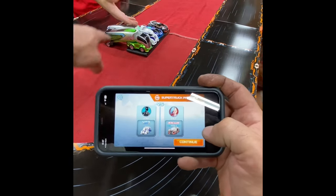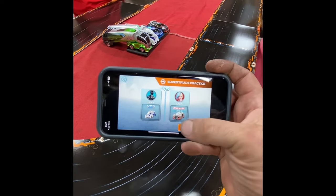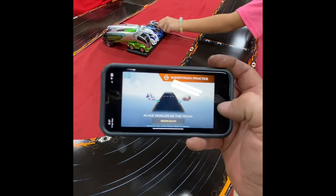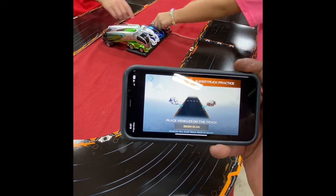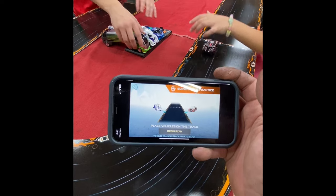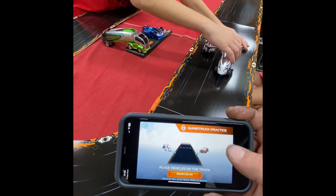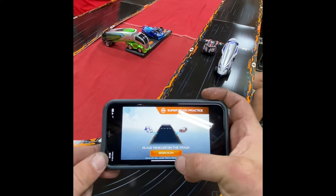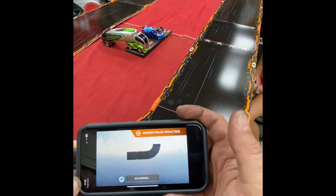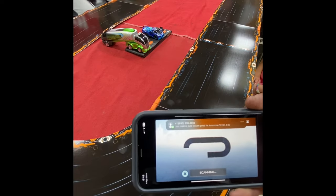So now we have the white one — the X-52 and the Skull. We're going to hit OK. Put the red one on the track, and Ethan, put the white one on. I'm going to win with the white one! Now we're going to hit begin scan. Oh, they're going, they're going — they're totally working! Oh, that's so cool.